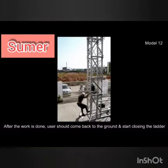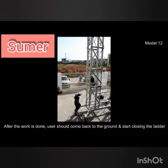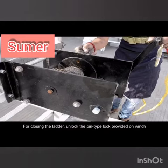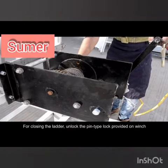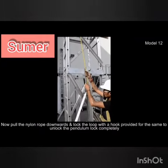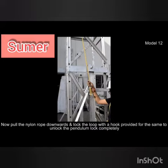After the work is done, the user should come back to the ground and start closing the ladder. For closing, unlock the pin type lock provided on the winch. Then pull the nylon rope downwards and lock the loop with the hook provided to unlock the pendulum lock completely.